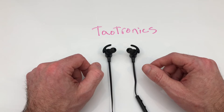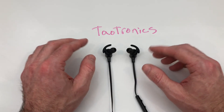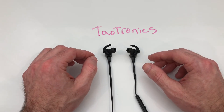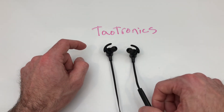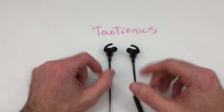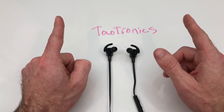Maybe we'll do an update on these in a couple of weeks to see if there are any quality issues over time that start popping up — maybe like an earpiece goes out or the controller stops working. We'll see how that goes. Until next time, later.